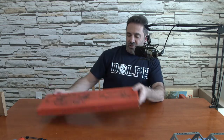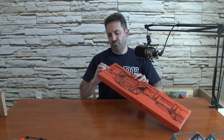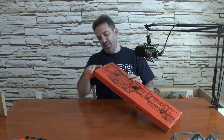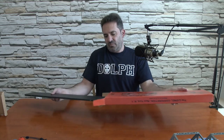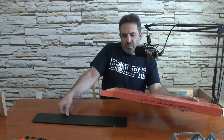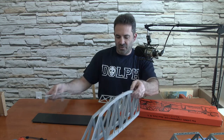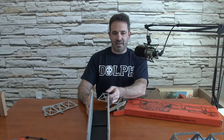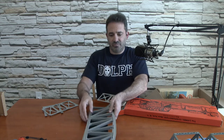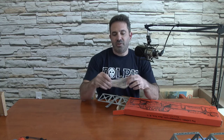Then we have a number 321 trestle bridge. Let's open this up carefully. It comes out this way. These are obviously not assembled. It's very similar to that one, but it's all plastic. So it's a plastic trestle bridge. The base, of course, is going to be metal. So it sets up like that when it's done. Number 321 trestle bridge.